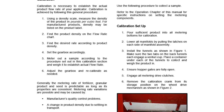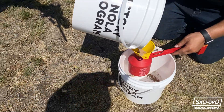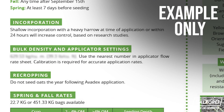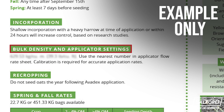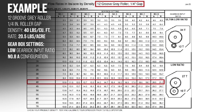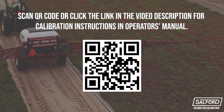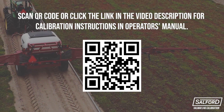Start the calibration by determining the density of the product being applied. This can be done using a density scale or refer to the product sheet for the given granular product. Refer to the flowcharts in the operator's manual to find the best match for product density and the desired application rate. You can also download the calibration section of the operator's manual by scanning the QR code on screen with your phone, as well as through the link provided in the description below.